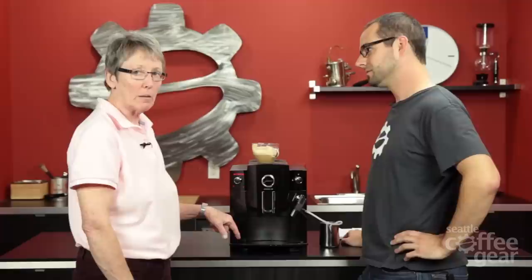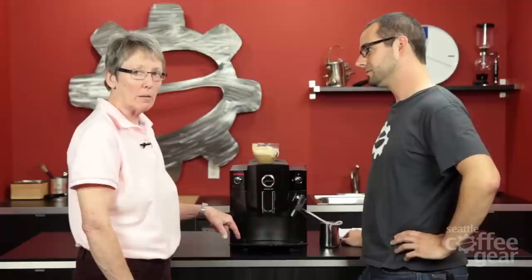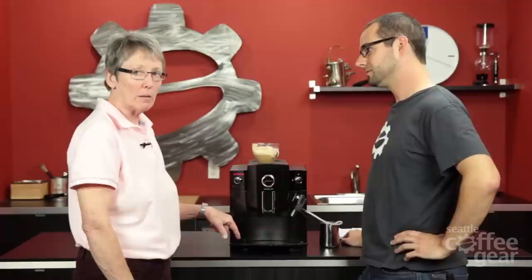Thank you so much for taking me through this one — this is my first look at this machine. I hadn't seen it before. I like some of the features on it: I like that it will auto shut off, and I like that you can program the different volumes and temperature on this. Some of the lower-end Juras can't do that, but this one's nice. Good deal.